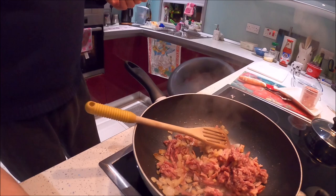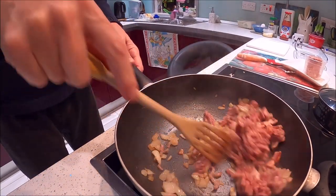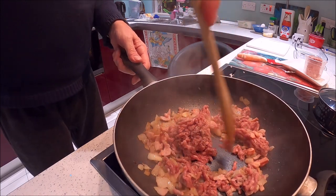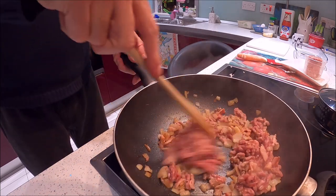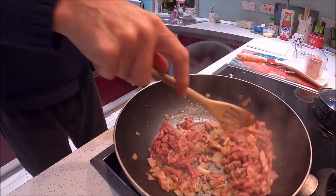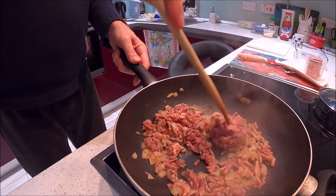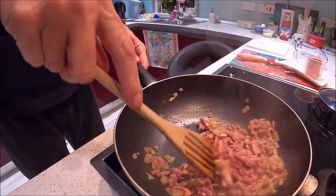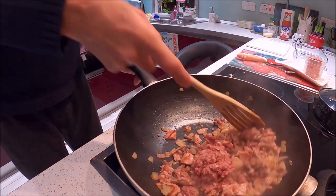Heaven, eh? The only problem with this dish — I was thinking it would break all traditions of Maltese food, but some mushroom would be nice because I love mushrooms. I bought the mince yesterday and put it in the freezer. It's bloody cold at the moment — the temperature's gone down quite a lot. We're getting like 18 degrees at night.